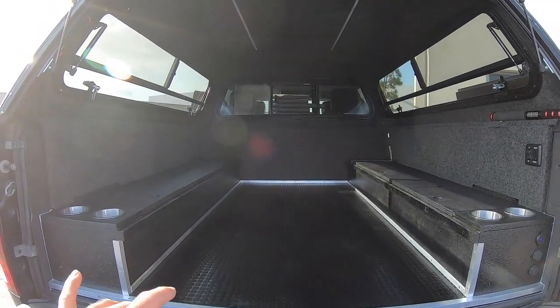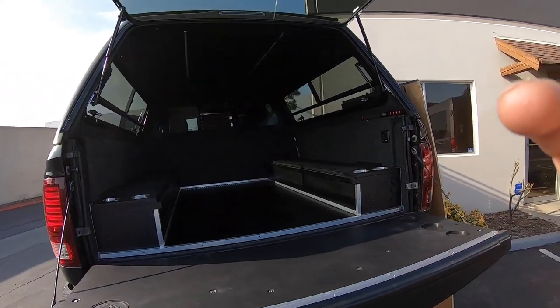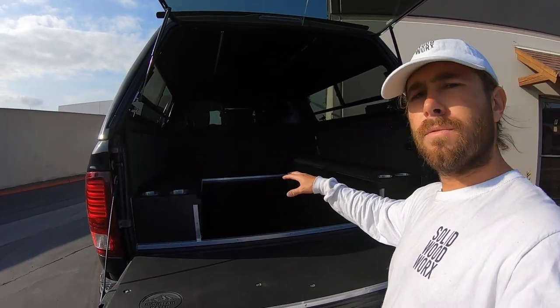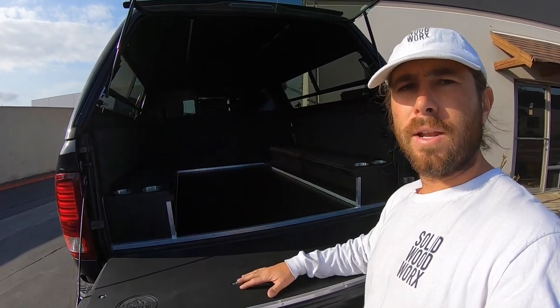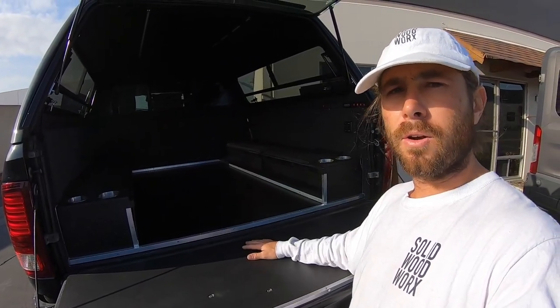He wanted something with two bench seats. He wants to use his truck for when he goes camping with his friends out to Idaho — he likes to go out there fishing and camping. He wanted somewhere he can throw all his gear, and if the weather gets bad, he can jump in with his buddies, have a couple of beers, hang out while it's raining, and possibly turn it into a sleeping area if he's ever out camping by himself or with a partner.